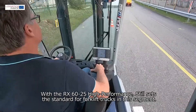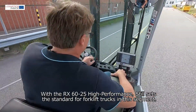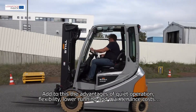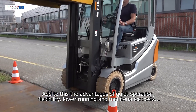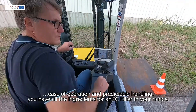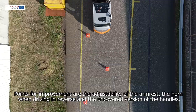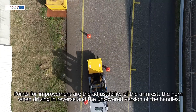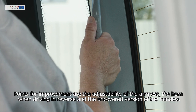With the RX6025, high performance still sets the standard for forklift trucks in this segment. Add to this the advantages of quiet operation, flexibility, lower running and maintenance costs, and ease of operation and predictable handling — you have all the ingredients for an IC killer in your hands. Points for improvement are the adjustability of the armrest, the horn when driving in reverse, and the uncovered version of the handles.